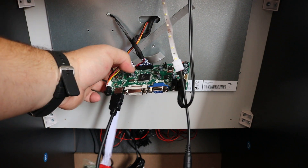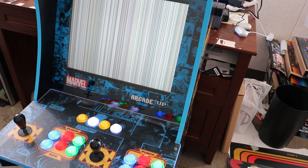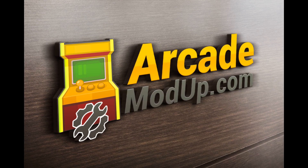Obviously they do work — you'll see here. But for a lot of guys that are having issues with these or trying to convert them, they're getting a white screen of death or a black screen of death. I'm going to go through how I resolve those issues as they come up in this video, as well as show a basic overview of the cabinet.